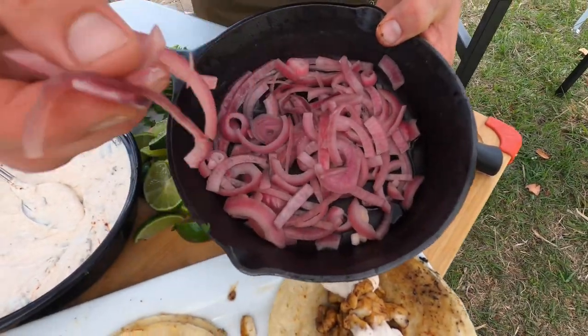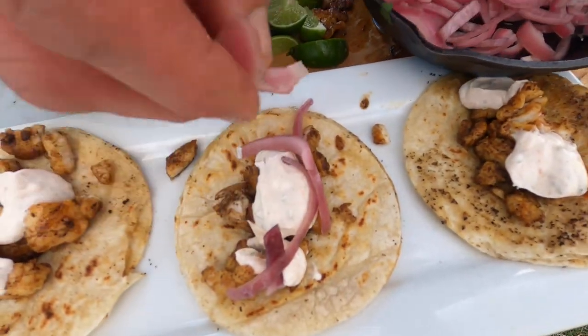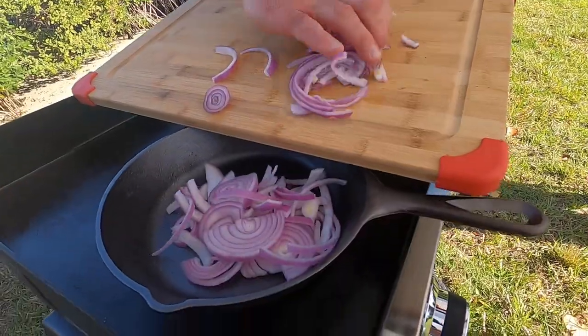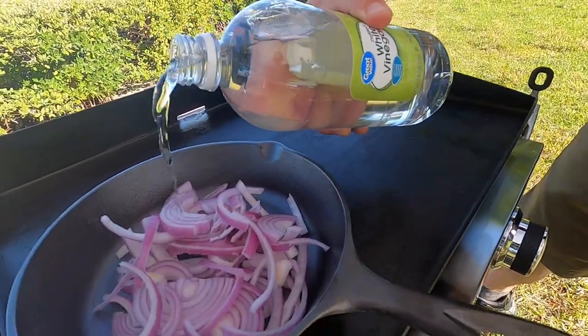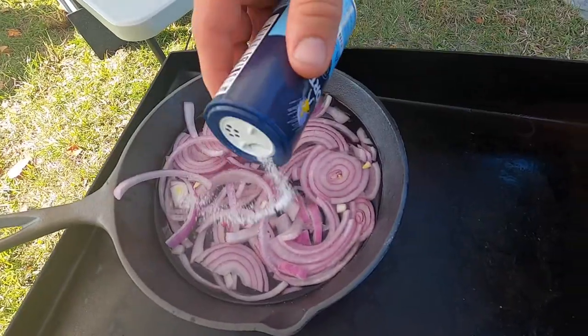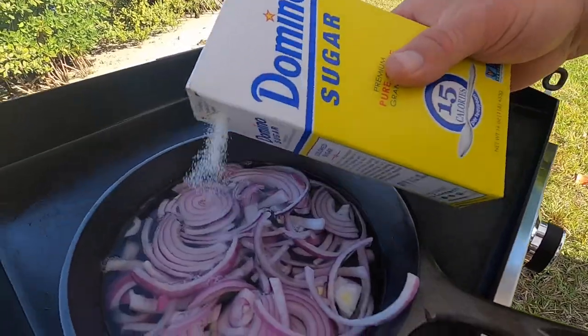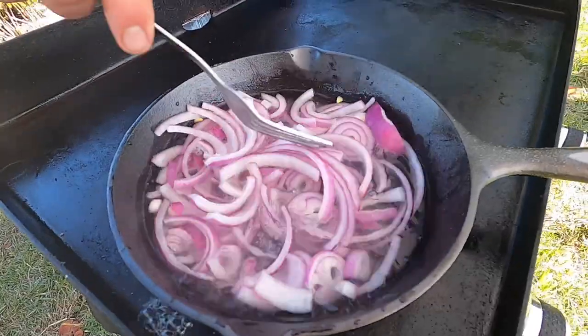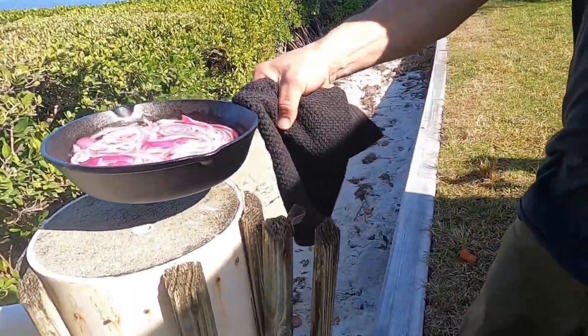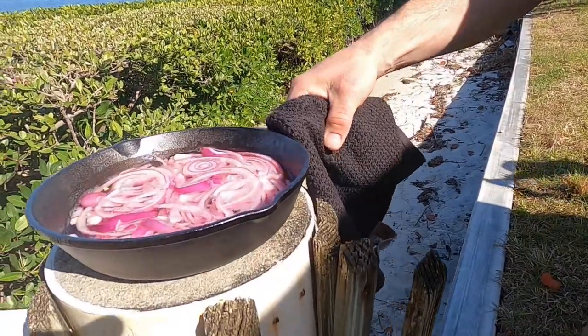Now I'm going to make some pickled onions for the tacos. I'm going to thinly slice some red onion and put those in a little cast iron skillet on top of the griddle, get it nice and hot. I'm going to cover that with some distilled white vinegar all the way to the top, put a little bit of salt and some sugar. We'll mix that around and set it over here on the pier until later so those can get pickled and turn a gorgeous color.